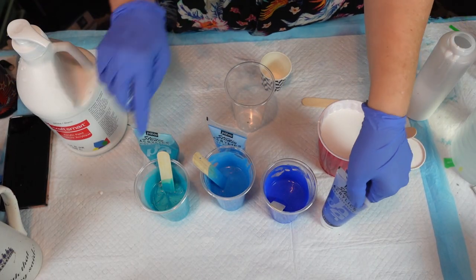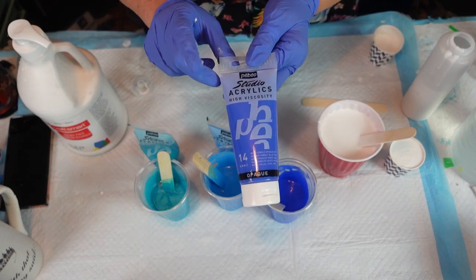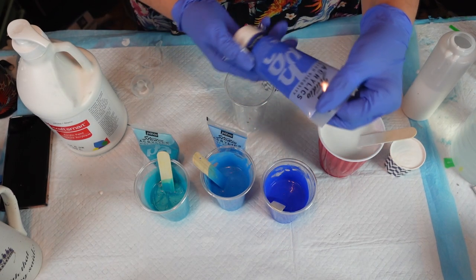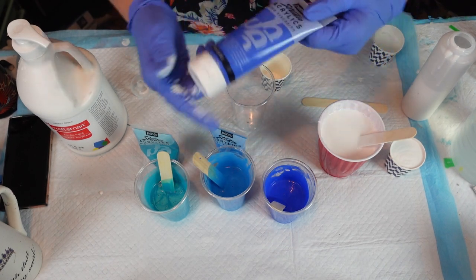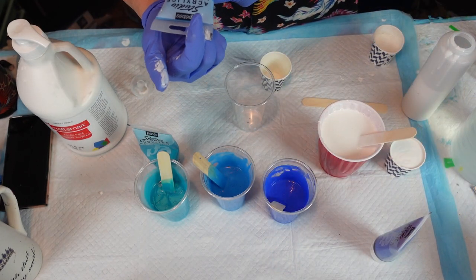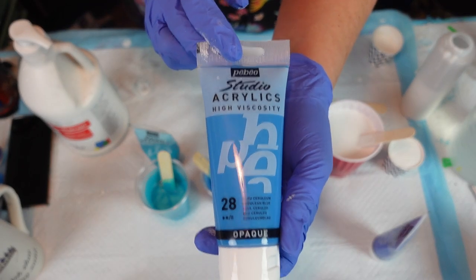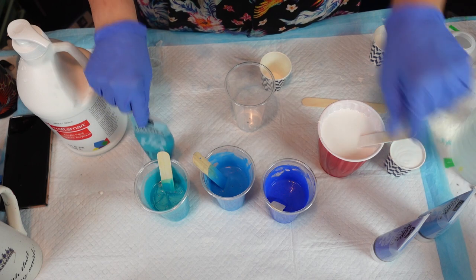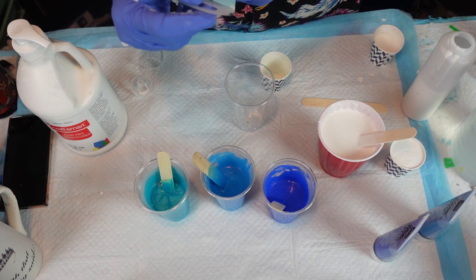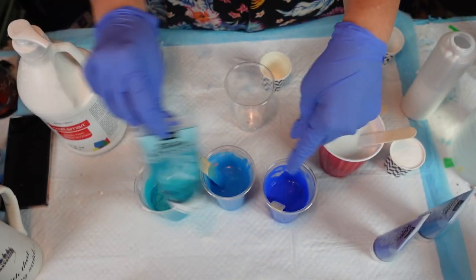The colors I'm going to use today are three blues and a green. This is Peblio Studios Blue Cobalt Opaque, this one is Peblio Studios Blue Cerulean — probably butchering that one, my apologies — and this one is one of the loves of my life: Peblio Studios Iridescent Blue Green. I thought those would be pretty.